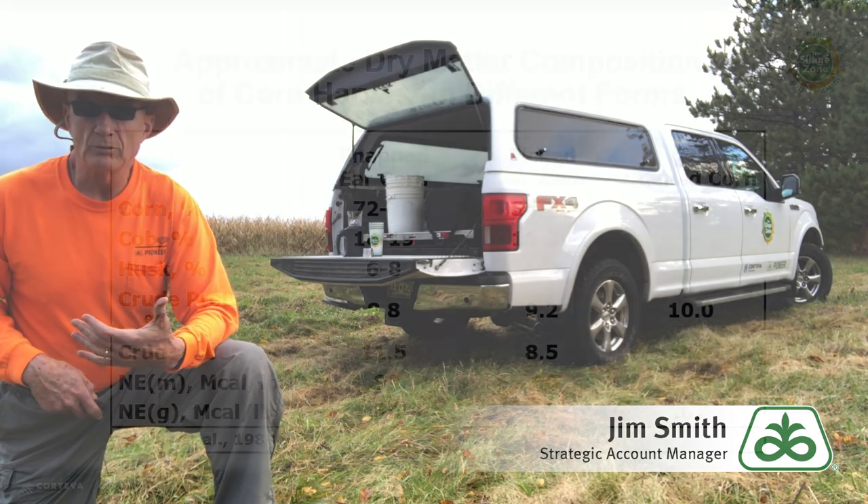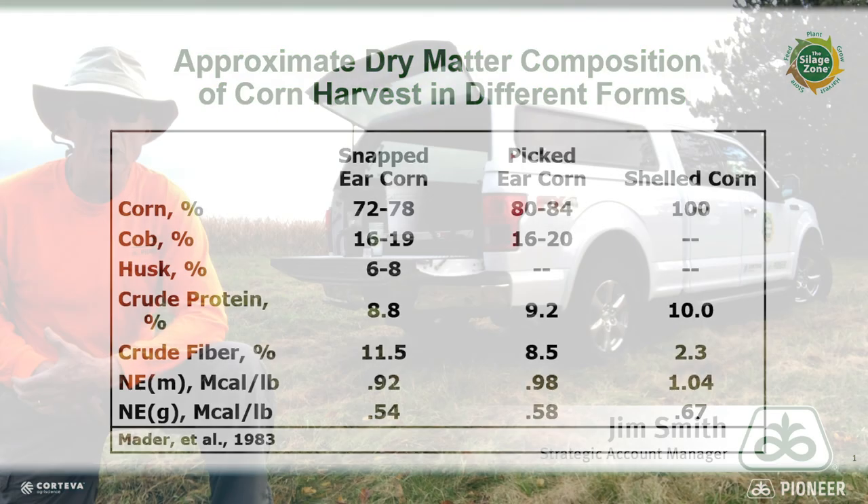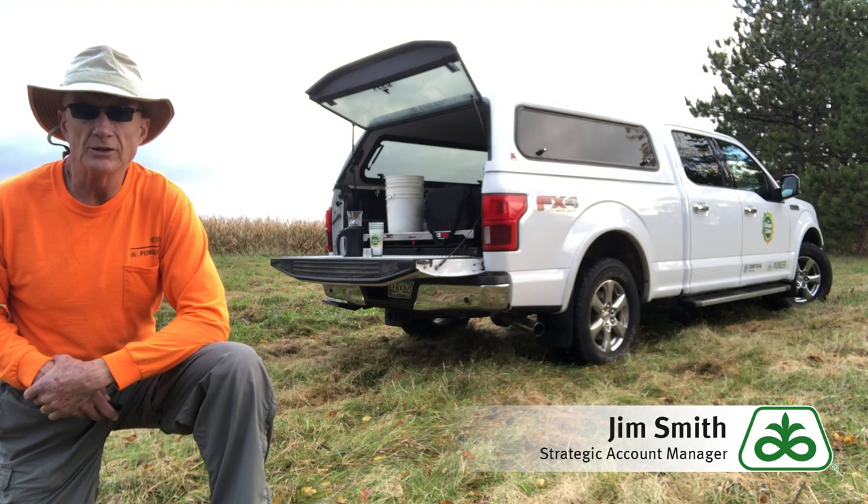As you can see on this next slide, we're going to have varying amounts of actual corn. Snapped ear corn is 72 to 78 percent. High moisture ear corn is 80 to 84 percent corn. Of course high moisture corn itself is 100 percent. The percent of cob is about the same between snapped ear corn and high moisture ear corn. We get a little more husk with the snaplage, the proteins change a little bit increasing as you go towards the corn, and the net energy moves up as you go from snapped to straight shelled corn.